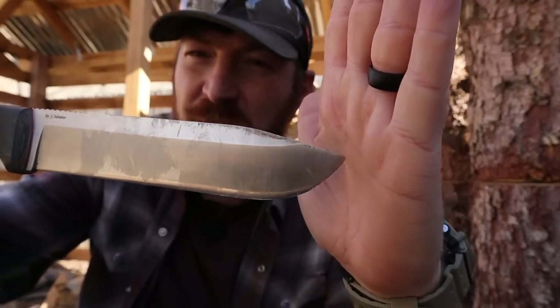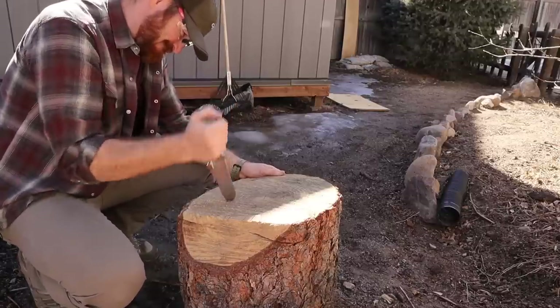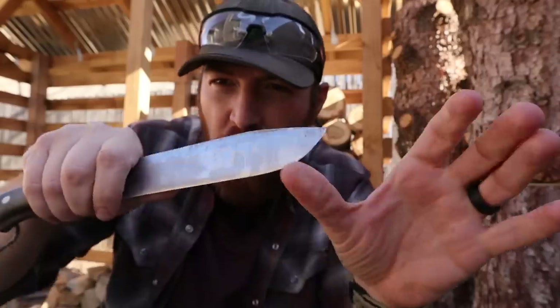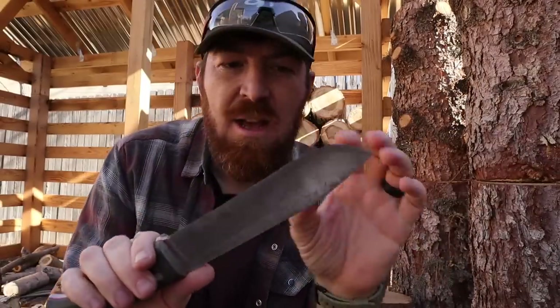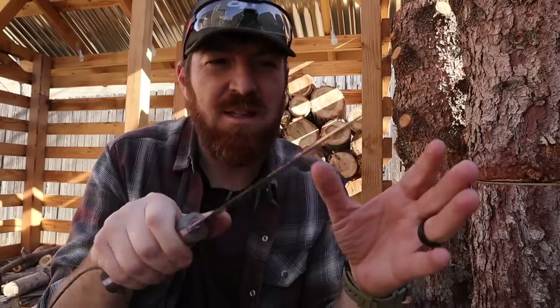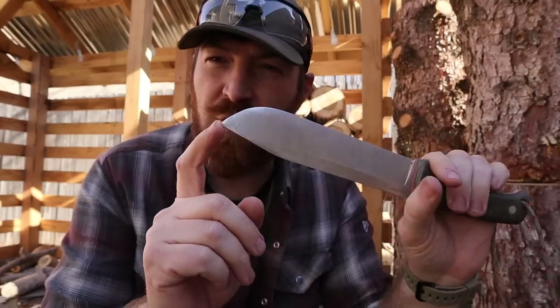That tip is like a B-17 bomber — very robust — but it still pierces enough to get in there. It has plenty of lateral strength just because of how thick and snub-nosed it is. The huge amount of belly means I can work on bowls, cut out a spoon if I had to, things like that. But it's definitely not a piercing blade and I wouldn't use it in any defensive role in a go bag.